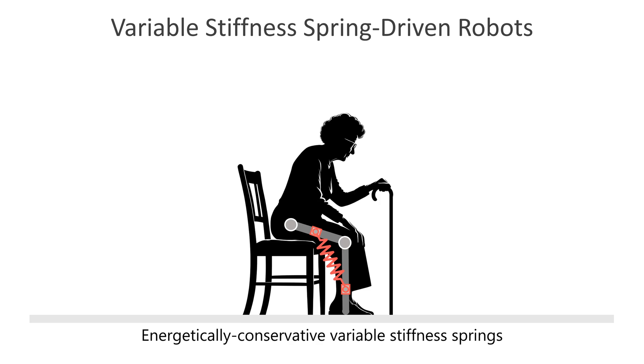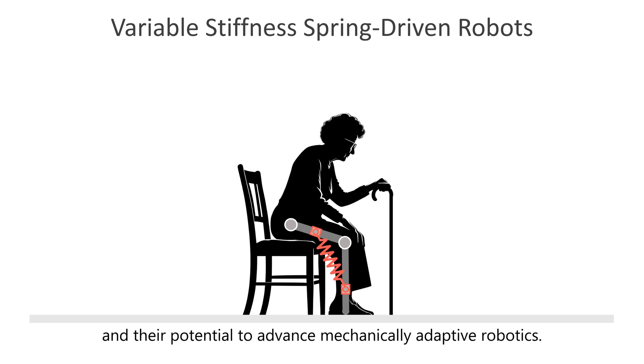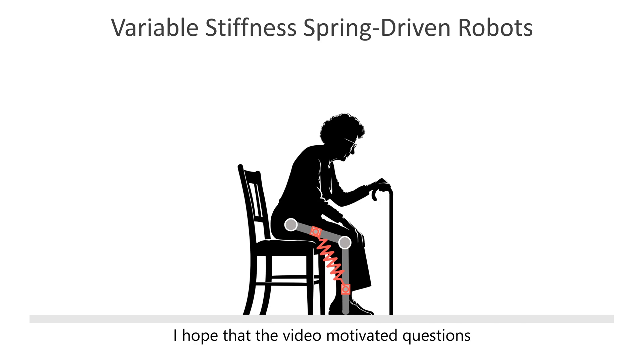Energetically conservative variable stiffness springs may provide better assistance to the elderly when standing up from a chair compared to conventional spring-driven assistive devices. They could achieve this without the need for motors or batteries to supply large amounts of energy. In this video, we have explored the innovative capabilities of energetically conservative variable stiffness springs and their potential to advance mechanically adaptive robotics. I hope that the video motivated questions and will fuel future innovations.